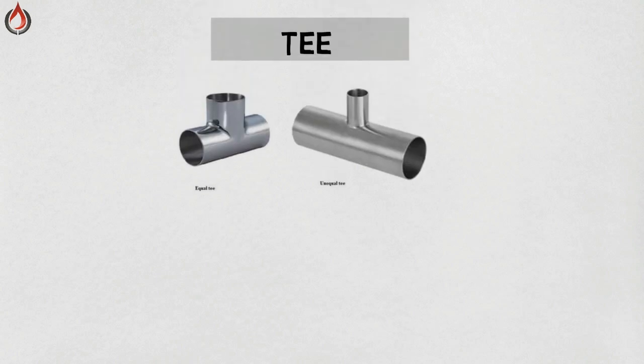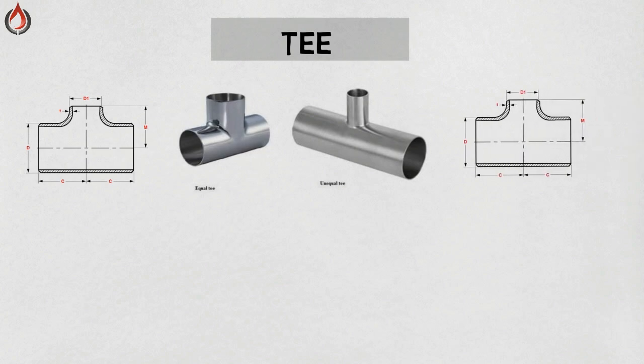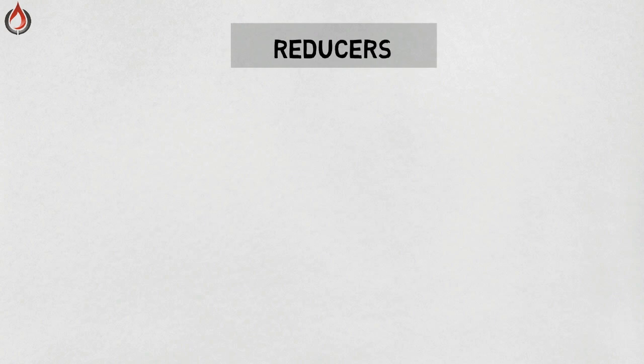Tee — it is a three-way fitting used to make a perpendicular connection to a pipeline. The connections to the main run of pipe are known as branches, and the main run of pipe is often called the header. There are two types of tees: equal tee and reducing or unequal tee, as you can see in the pictures.